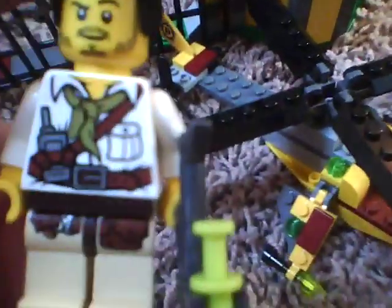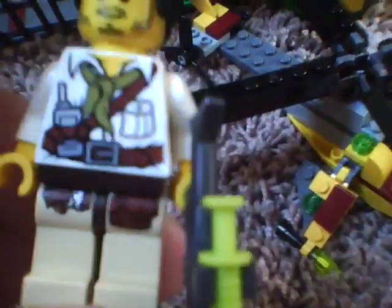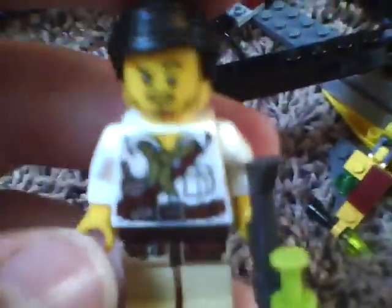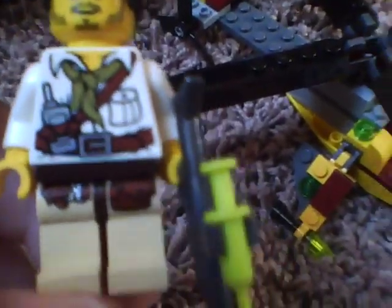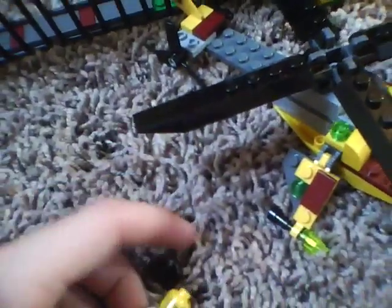This shirt color is exclusive to this set — this printing — but this guy is not exclusive to this set. They use that same face on a different guy in a different set. He does have front torso printing, front leg printing, back torso printing, and a newer LEGO hair piece. It's not new to this set, but he does not have a double-sided head. That's it for him.